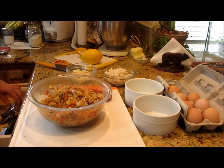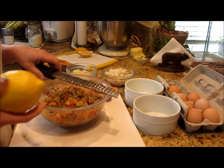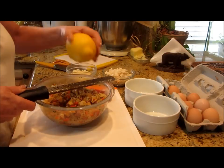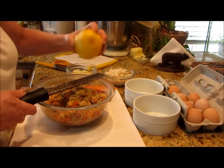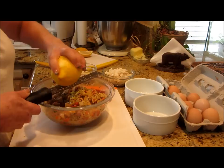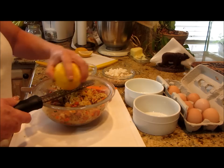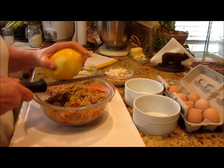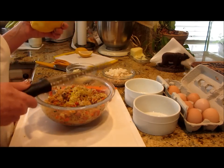Now we want to grate some lemon zest down over this. I've washed this lemon — citrus is pretty commonly sprayed with something unless you're getting it from a farmer that doesn't spray, and I don't want that. So I'm going to put the zest of about half a lemon in here — it'll brighten up the flavor and bring out the flavor of the crab.